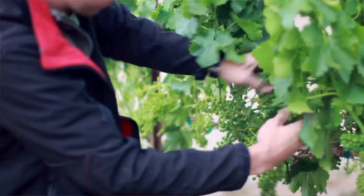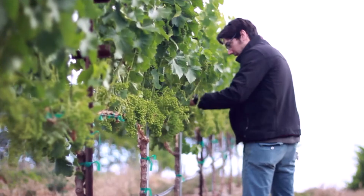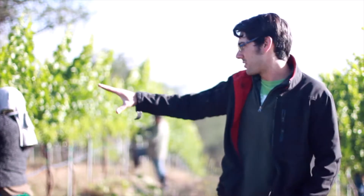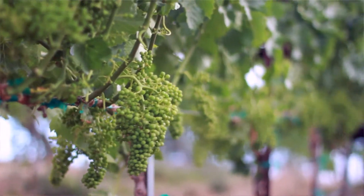What we're doing first is taking away leaves on the morning side of the canopy. We go through and pull all the leaves right on the fruit zone, exposing the fruit to the sun, wind, and airflow.